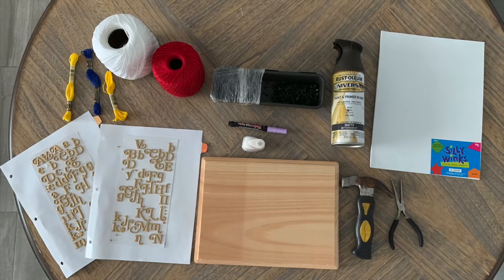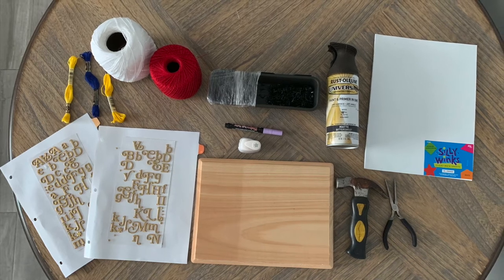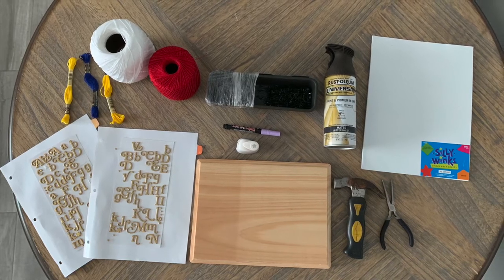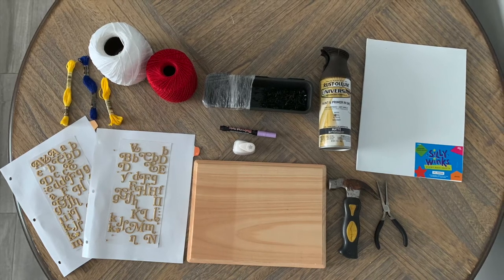Here is a picture with all the materials you are going to be using in this project. I have found everything in craft stores like Hobby Lobby and Michaels as well as online. I will leave you some links in case you are more into online shopping.